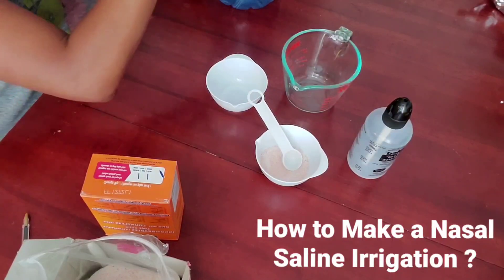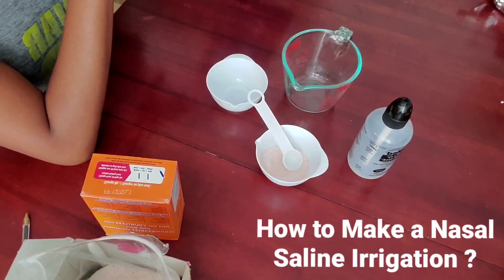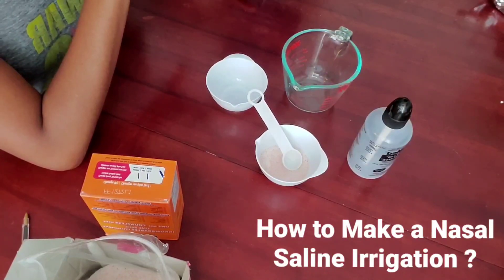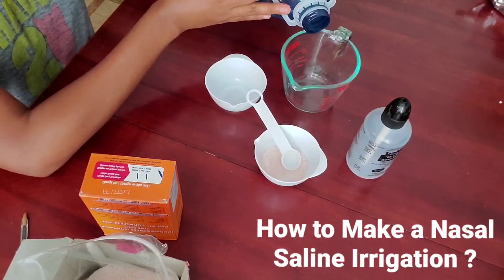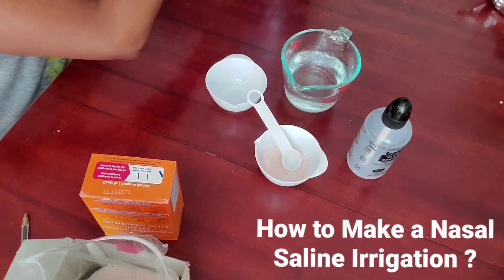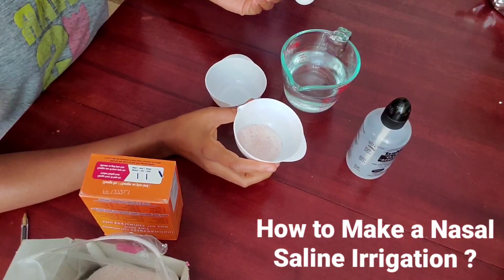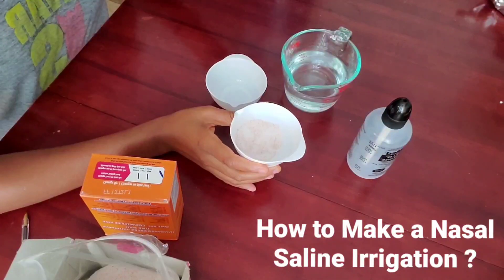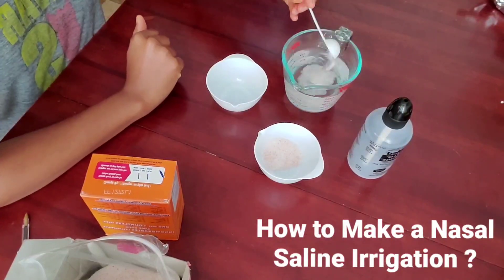After that, you're going to pour eight ounces of distilled or boiled water into your measuring cup. By the way, eight ounces of water is equivalent to 240 milliliters. Then, from the baking soda and salt mix, you're going to take one teaspoon of that mix and add it into your distilled or boiled water.